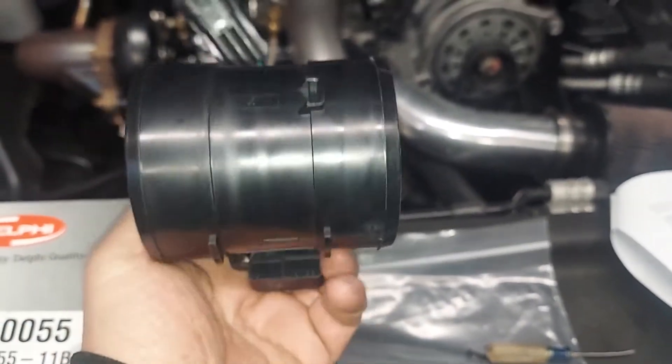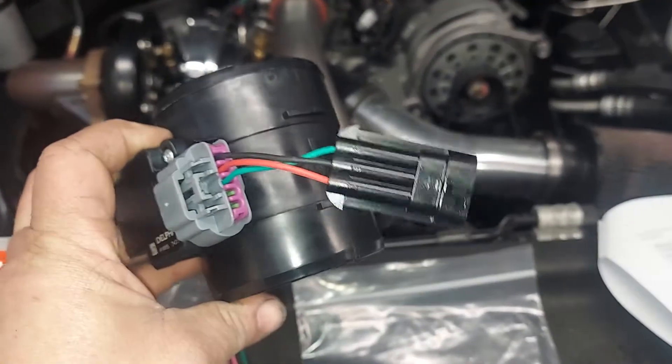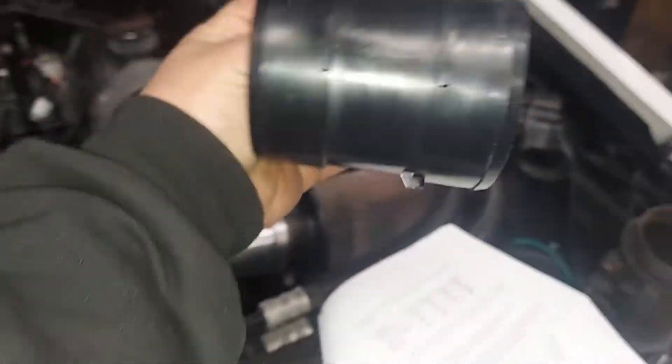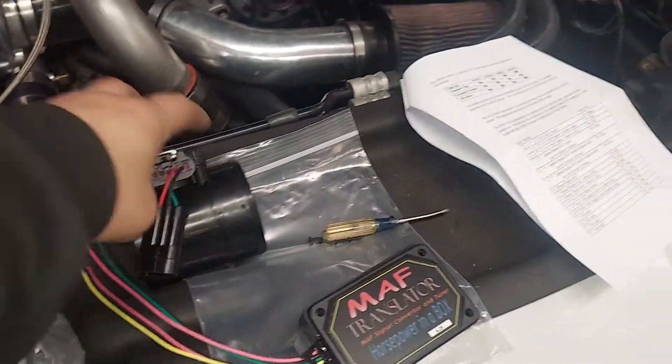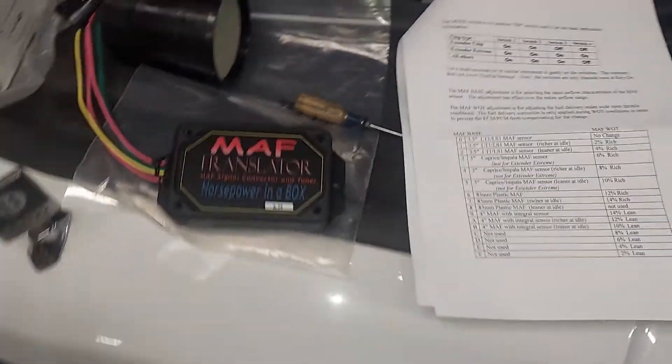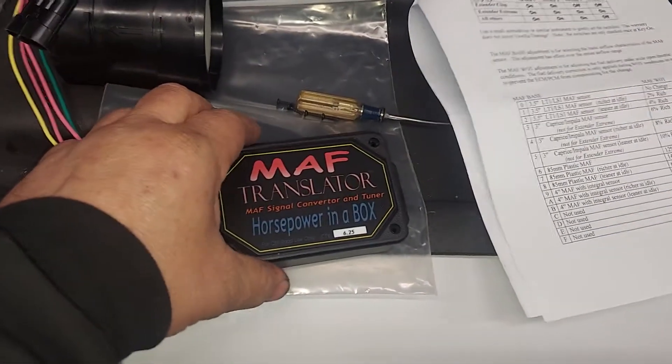I don't recommend aftermarket. It has a connector harness and an arrow which shows the direction it goes, which is towards the turbo. We're not going to put it on this car, but we're going to use this car as a demonstration. The question I get is: how do I set it up? Well, here it is.